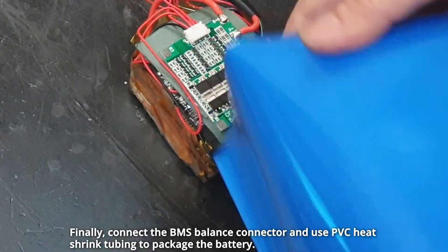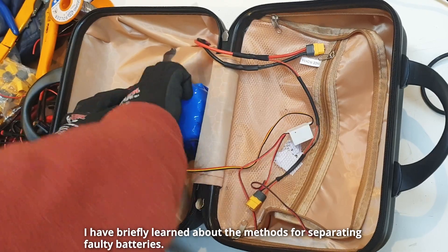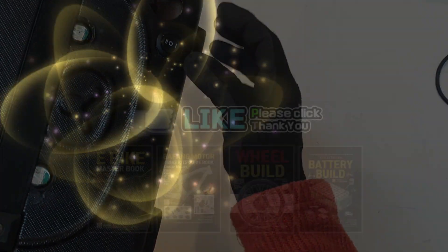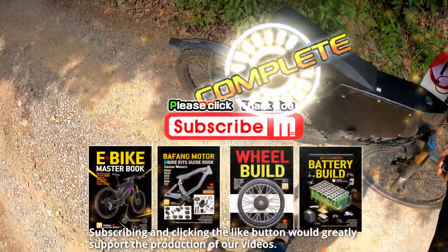Finally, connect the BMS balance connector and use PVC heat shrink tubing to package the battery. I have briefly learned about the methods for separating faulty batteries. Subscribing and clicking the like button would greatly support the production of our videos. Thank you!